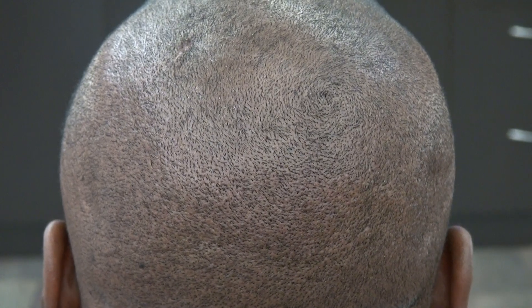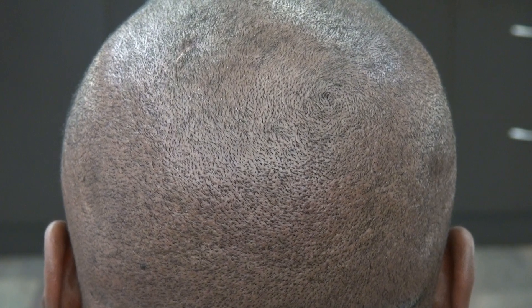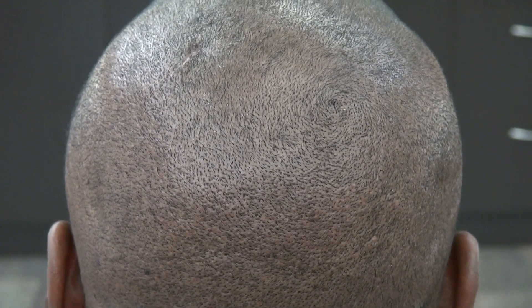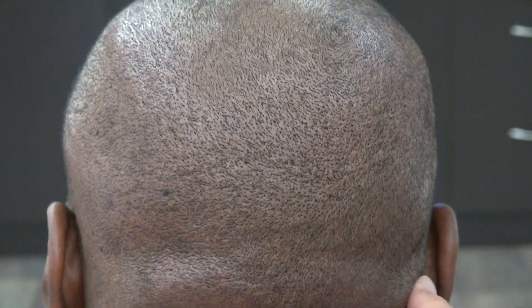This video is a demonstration of the FUE donor scar. We harvest the hair grafts throughout this area, and you can see the scars are tiny dot scars, which allow an individual to wear his or her hair shorter. This is shaved with a clipper to demonstrate the scars. If he leaves the hair any longer, it becomes impossible for people to see the scar. We'll turn the head to show the audience that the scar is there, but it's very hard to see.